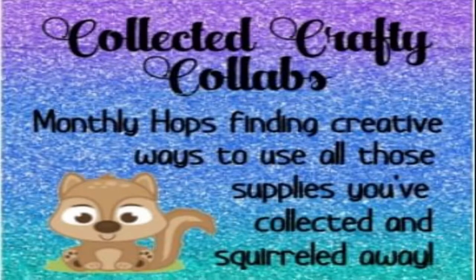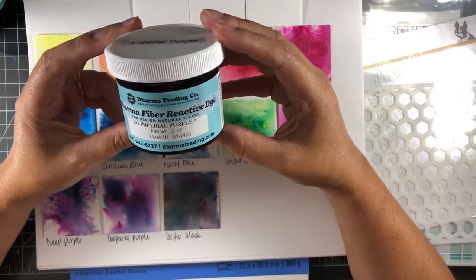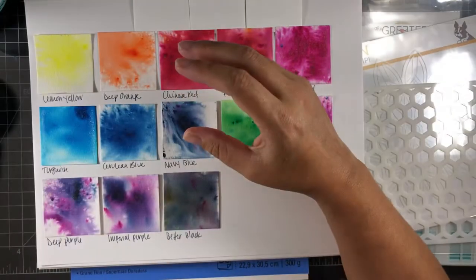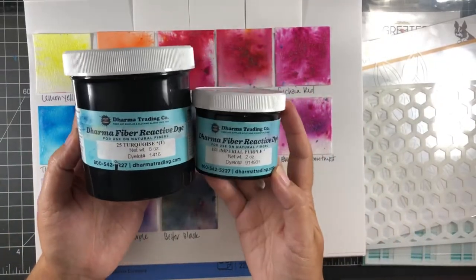Hello, my friends and welcome — Katie here with Eastwick's Paper and Ink. Thanks so much for stopping by my channel. Today's video is part of a blog video hop with a monthly theme, and this month we are using critters and stencils. Today I'm going to be doing the stencils — I don't own any critter stamps.